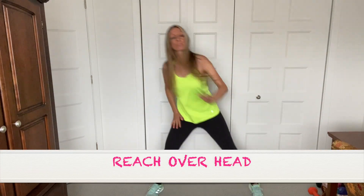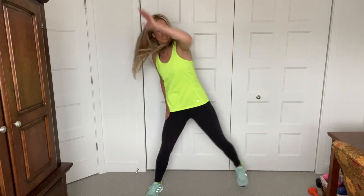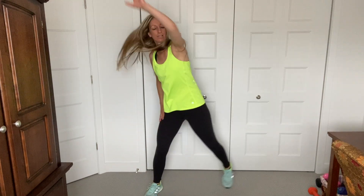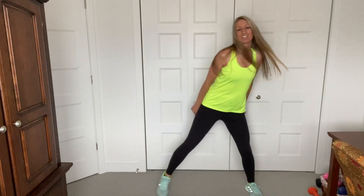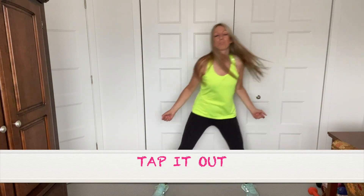Side of the body. Just tap. No arms. Good, just catch your breath, you guys. Always find time to inhale through the nose. Exhale through the mouth.